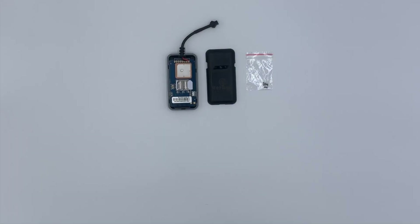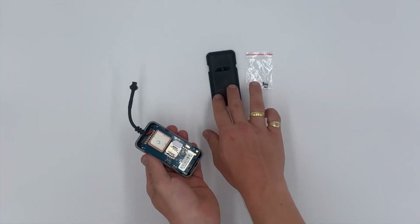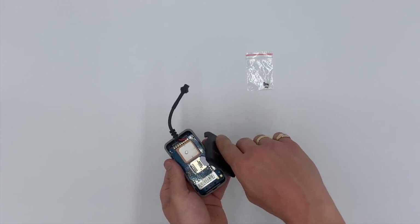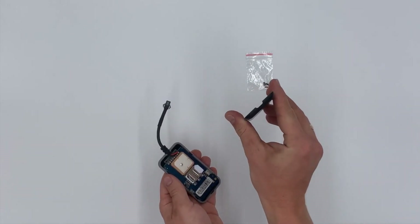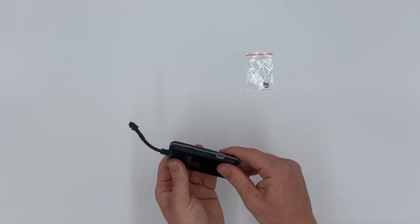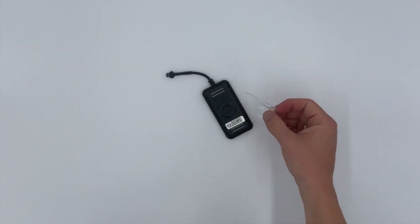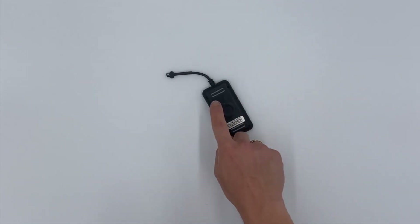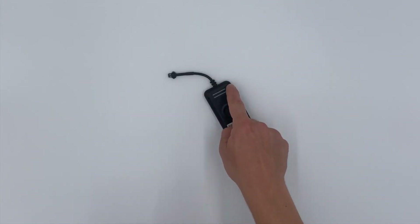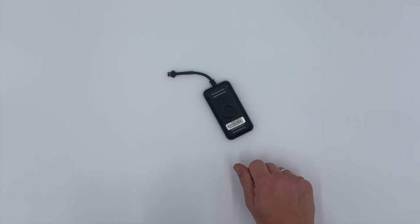Now that the SIM card is installed we must put the device back together to give its full shell. Please get the device and the front casing, line up the transmitter and the indent, and place firmly on top to make sure it clicks into place. Next we must get the four screws and enter them into the four screw points using a screwdriver. This will keep the device firmly shut.